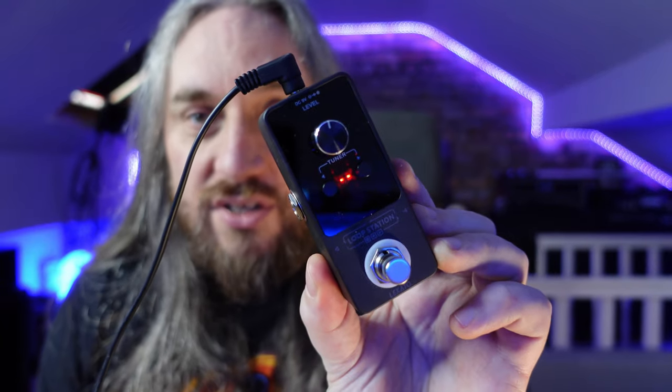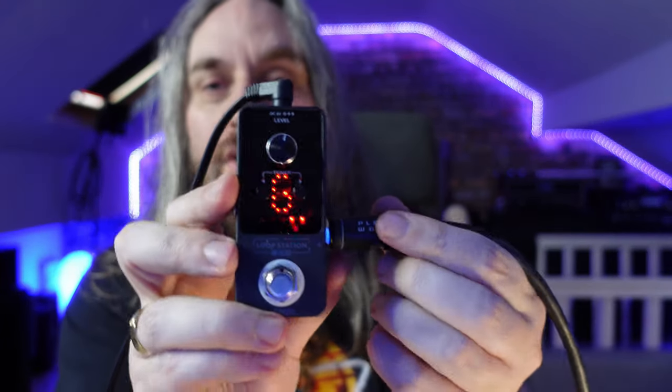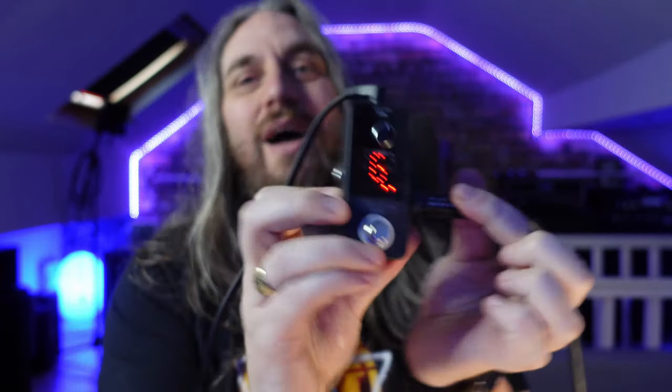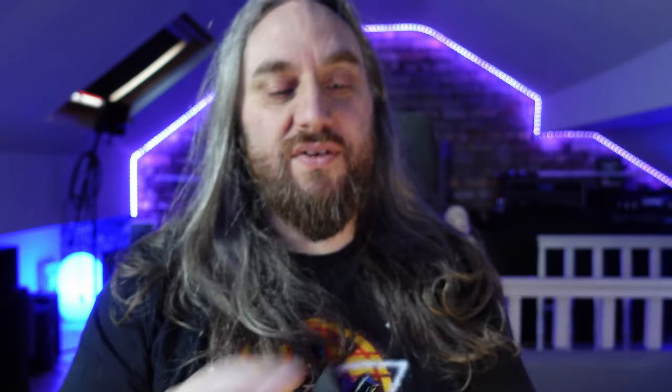So the tuner — you just literally double tap that and you're into tuner mode. You can see that most guitar cables are tuned to G. So it gives me an input — absolutely brilliant. Tiny little thing, it's like the size of a Mooer Mini, very very small. 55 quid. Let's go and see how it sounds, because that's what you're here for.